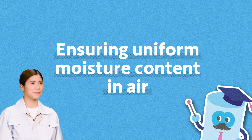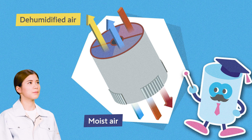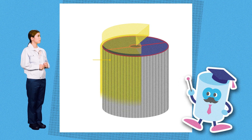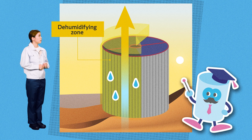Let me tell you about the mechanism of how Matsui dehumidifying dryers achieve stable drying. One key feature of Matsui's dehumidifying dryers is that they use a proprietary honeycomb rotor, which repeatedly dehumidifies, regenerates, and cools as it rotates. Let's take a more detailed look. The honeycomb rotor consists of three zones, as you can see here.